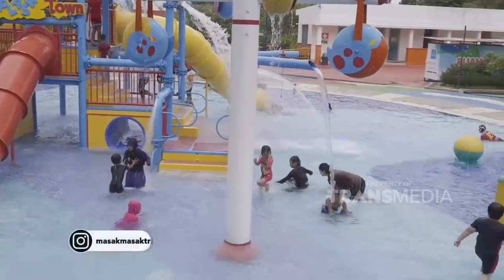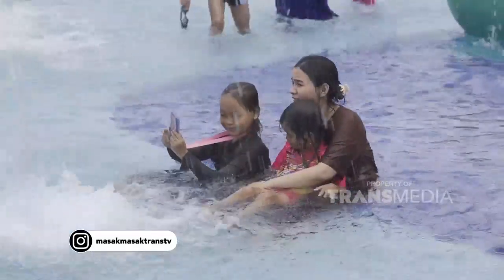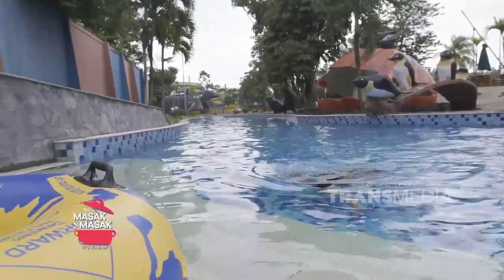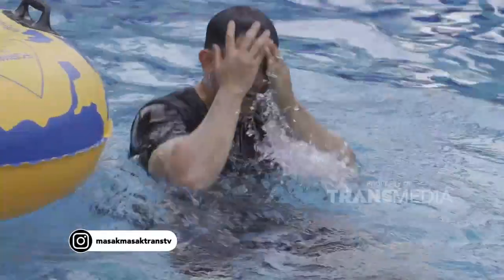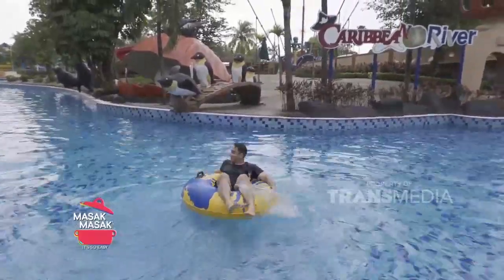Mamis, weekend memang waktu yang paling pas untuk melakukan aktivitas yang menyenangkan. Setelah puas bermain trampolin, mumpung di sini, rugi banget kalau nggak main air, Mamis. Pernah di tempat yang mempunyai banyak wahana permainan air seperti ini, bisa banget jadi pilihan liburan bareng keluarga.